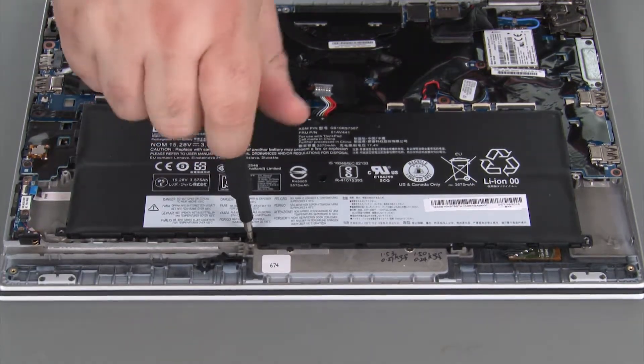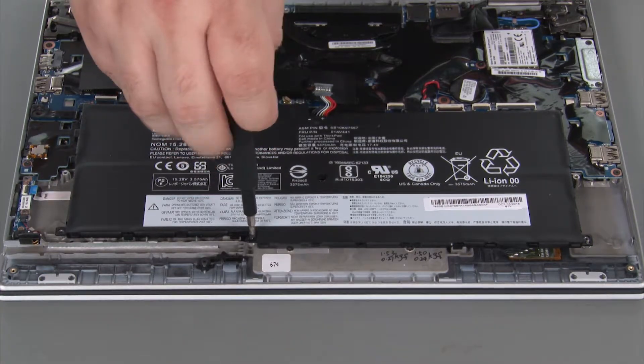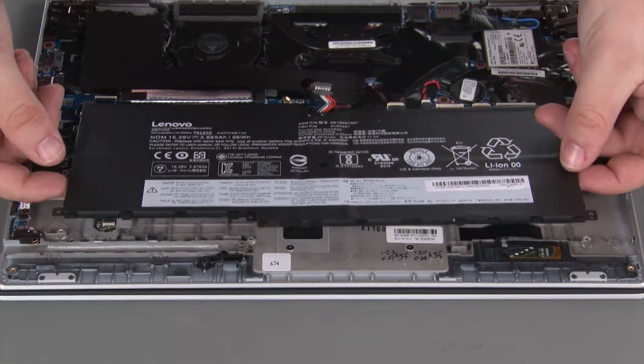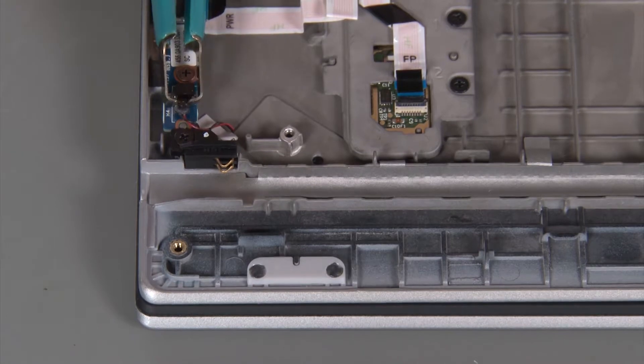Disconnect the built-in battery from the system board. Remove a single retaining screw. Lift the battery from the chassis. Disconnect the cable from the power button board.